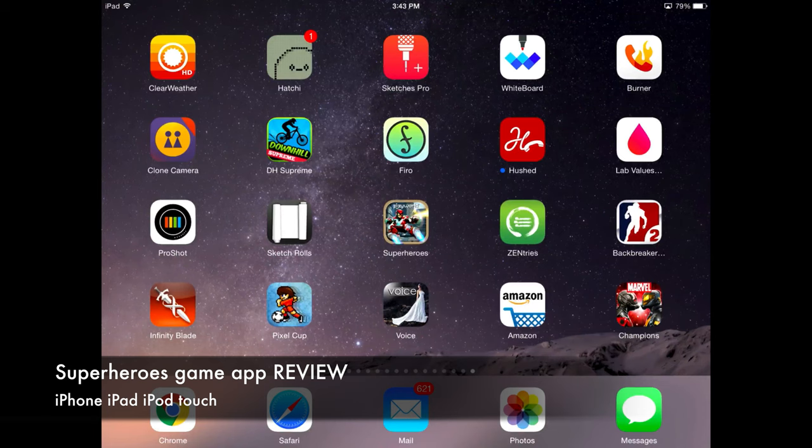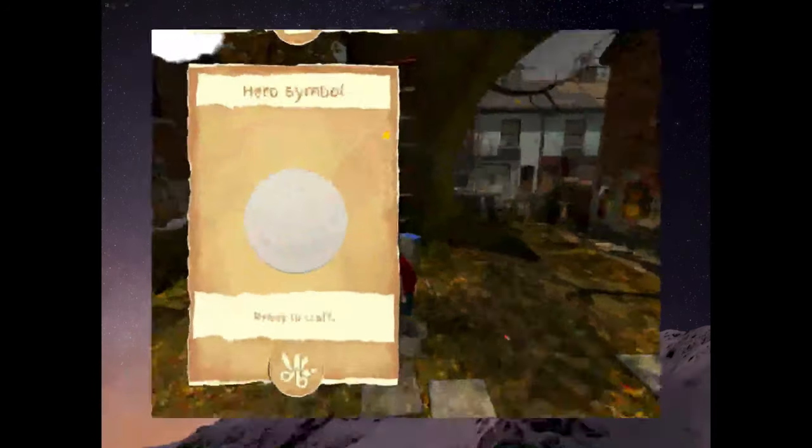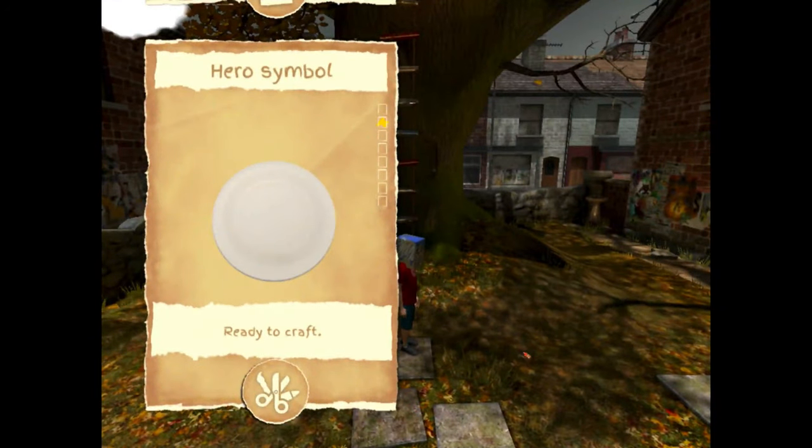Hey guys, on today's review we're gonna be looking at Superheroes. It's a new app but it's not what you think. It kind of plays with a hybrid high-definition layout that you will see right now. I'm gonna open it up — everything's high-def, so it's not bad at all, but it's mostly towards kids.